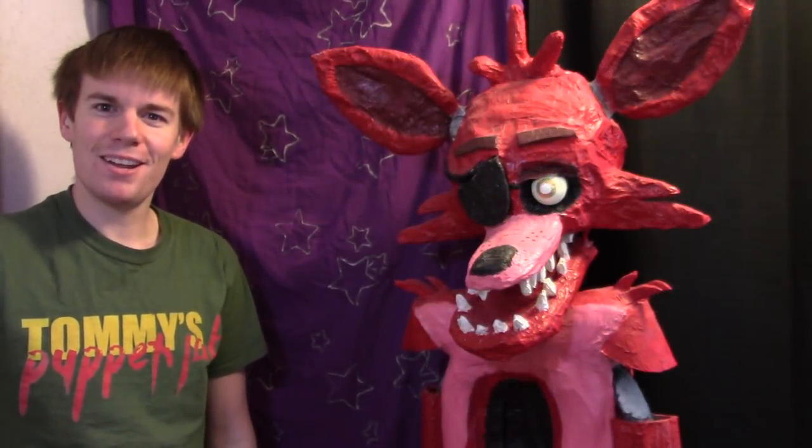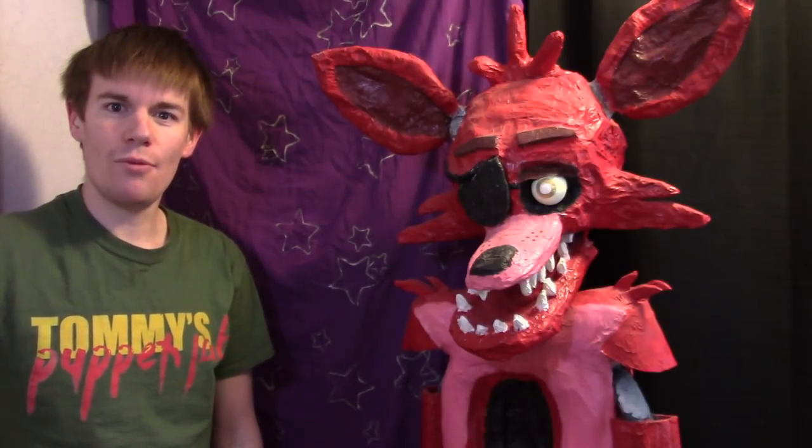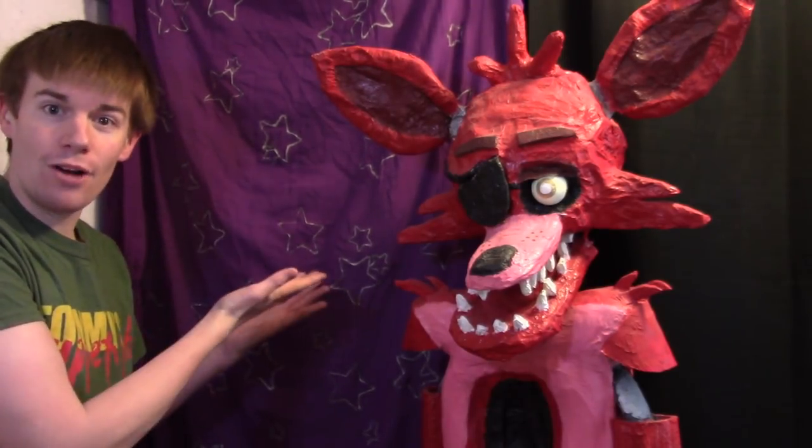Hello everybody, my name is Tommy, I'm a Mask and Puppet Maker, and in this video I will show you how to make Pirate's Cove. Enjoy the tutorial!